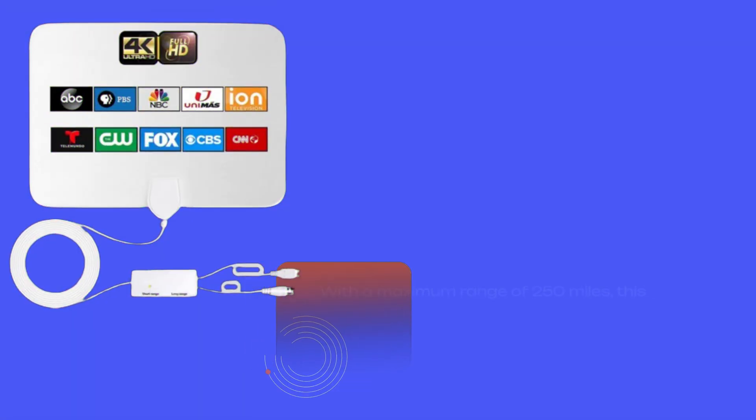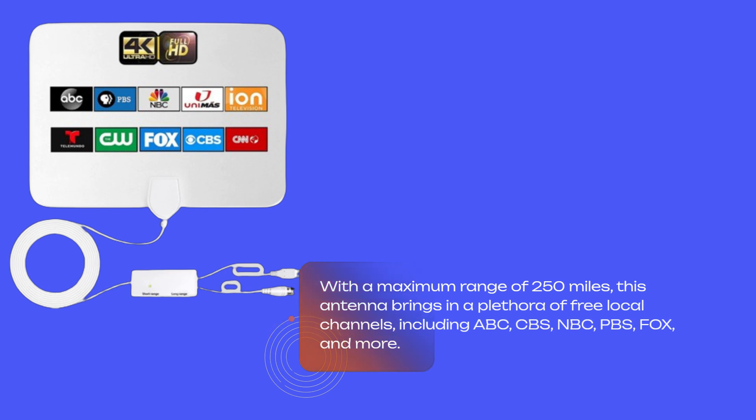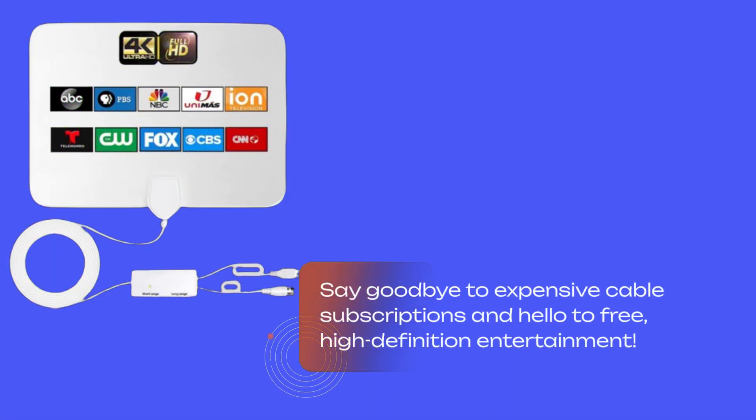With a maximum range of 250 miles, this antenna brings in a plethora of free local channels, including ABC, CBS, NBC, PBS, Fox, and more. Say goodbye to expensive cable subscriptions and hello to free, high-definition entertainment.